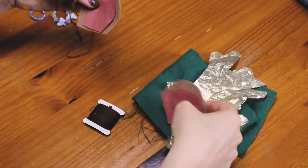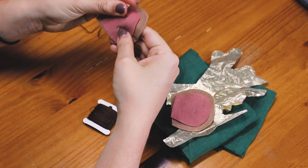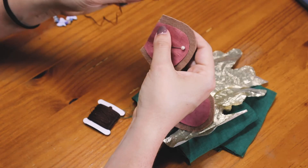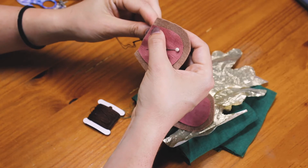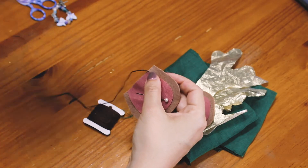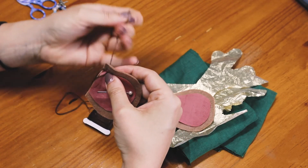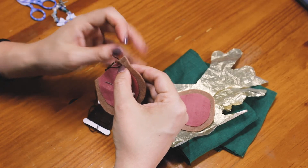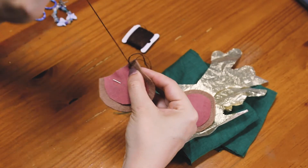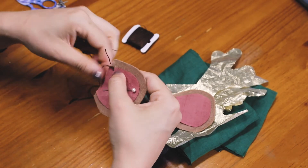First I'm going to sew my ears together. I thought it would be really cute to do a blanket stitch around the inside of the ear to appliqué it onto the back — you could also use fabric glue here. I'm pinning the inner ear in place and doing a simple blanket stitch. I'm really bad at explaining blanket stitch so I'll leave a link below to someone else's video on that. If you don't have the patience you could do a simple tacking stitch, glue it, or go around with your sewing machine.